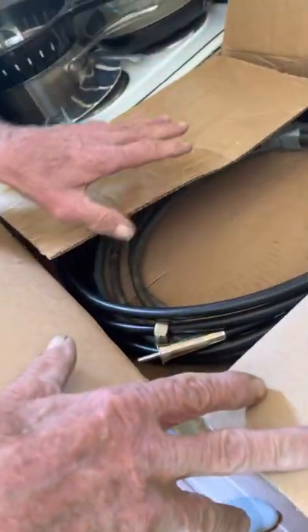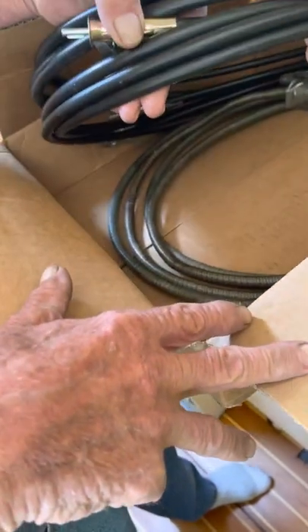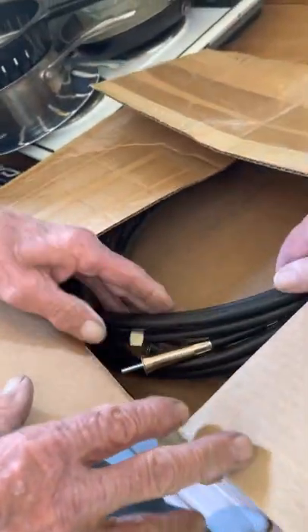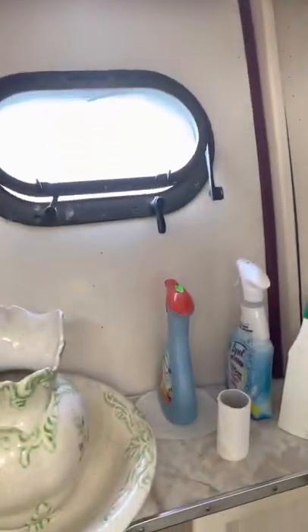These are brand new cables for the RPMs, and these are the old ones. I sent the RPMs out — they were rebuilt too, the gauges themselves. And the old hardcore portals.